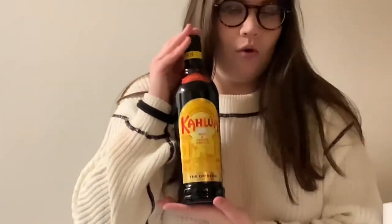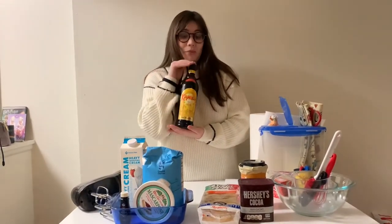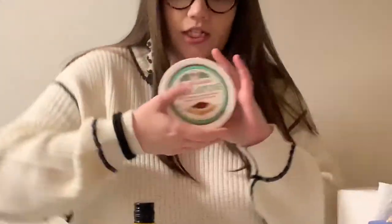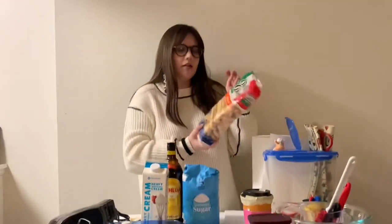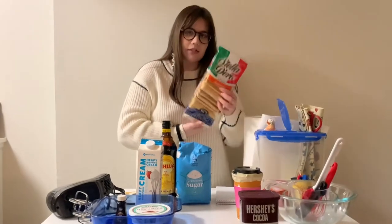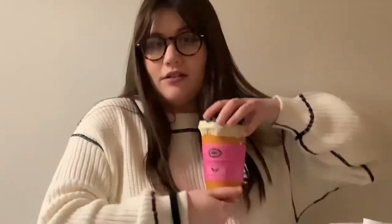You need some Kahlua, which is a coffee liqueur, so you have to be over 21 to buy it — but I am, so it's okay. Then you need some sugar, some heavy whipping cream, some mascarpone cheese, some vanilla extract, some cocoa powder, some ladyfingers — these aren't actual ladyfingers but they're a really good substitute; I couldn't find any at the store, they are incredibly difficult to find — and then 12 ounces of espresso.